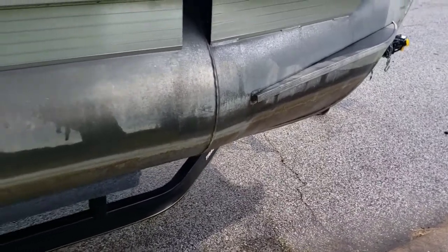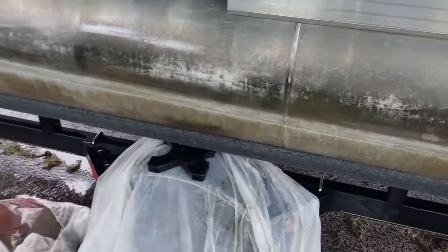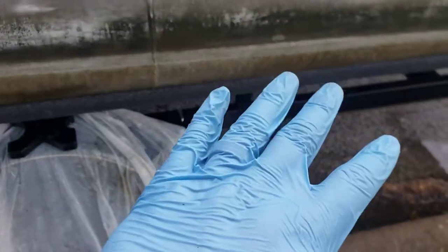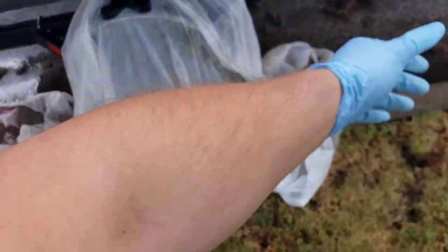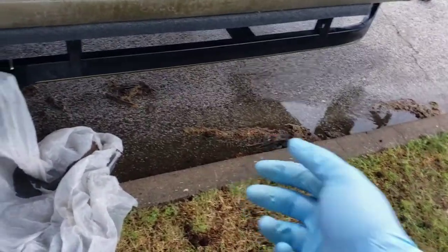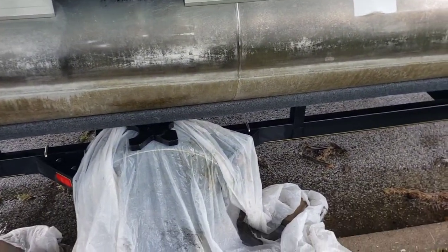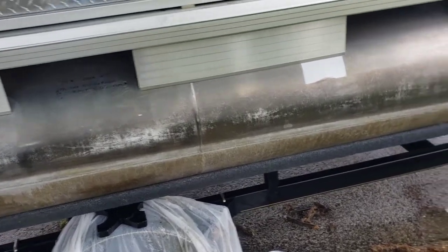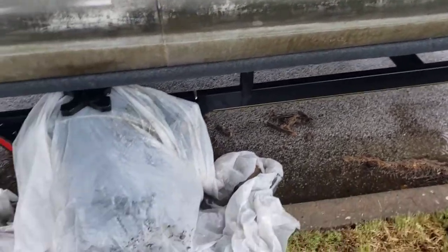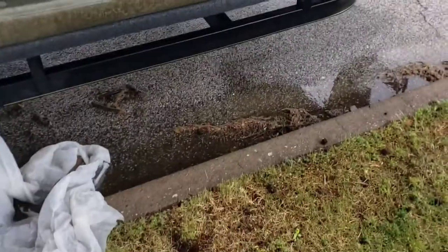That whole bottle should easily do this whole pontoon on both sides. I'd definitely recommend wearing gloves because it's muriatic acid. You also want to wear pants — which I am not — and definitely a long sleeve shirt, which I also don't have. Even a small drop on you will cause a burn. It can get in your eyes, so wear safety glasses and all that. Be safe about it — it is an acid. I've covered up the tire here.